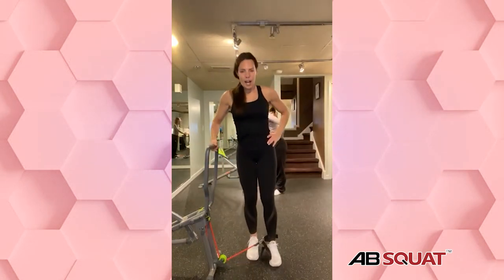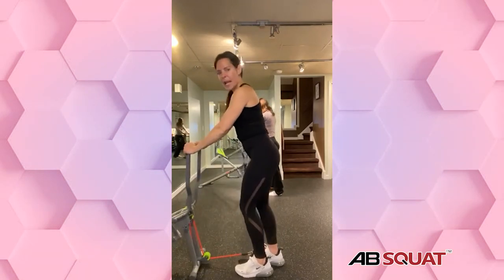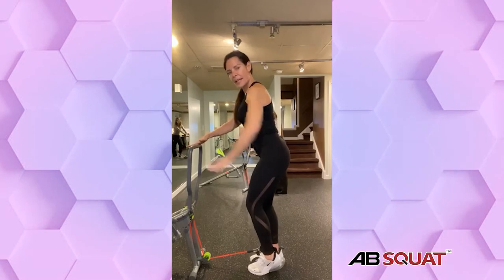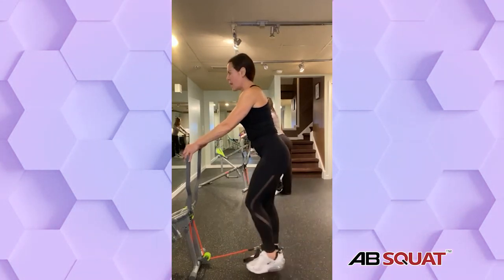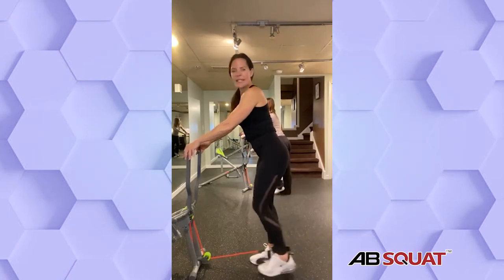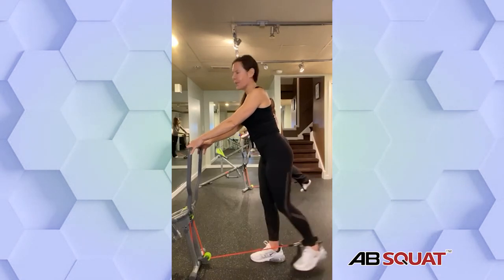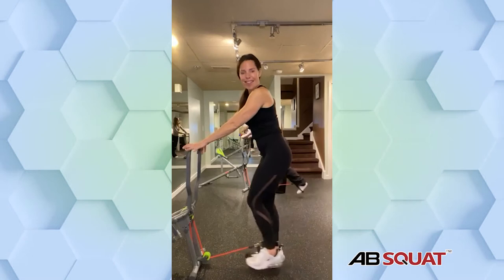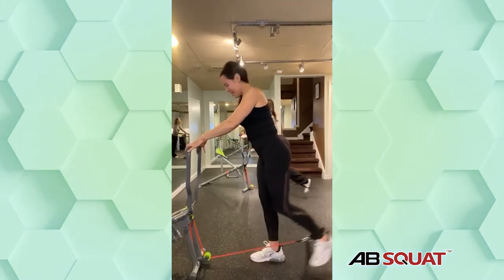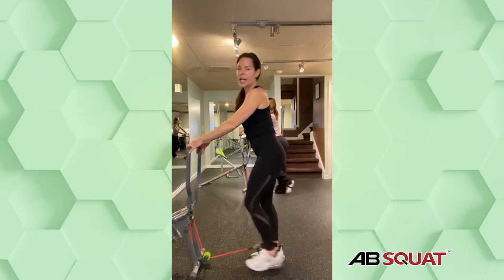My mom would always stand up really tall around me, and I'd say: why do you do that? Because she felt short. Now I'll be a mom to this one and she's catching me. I find myself standing up super tall because I don't want her being taller than me. When I slump over, she's taller than me — so it's forcing me to have better posture. Five, four, three, two, and time.